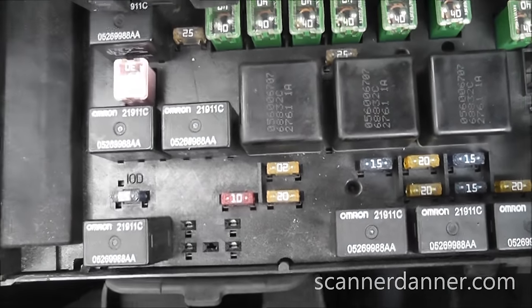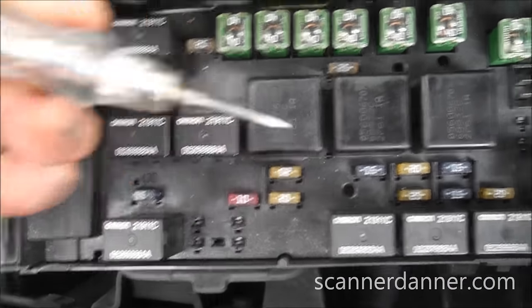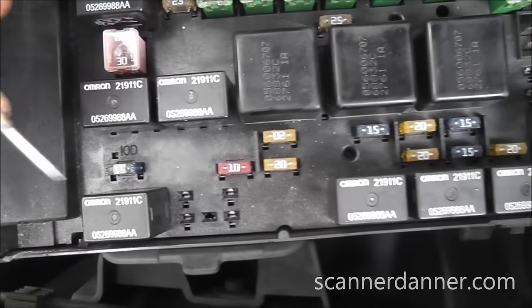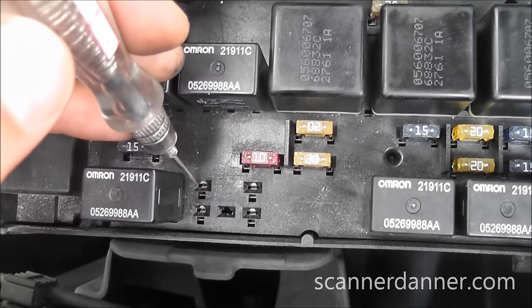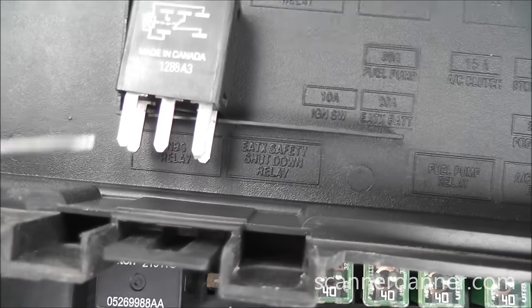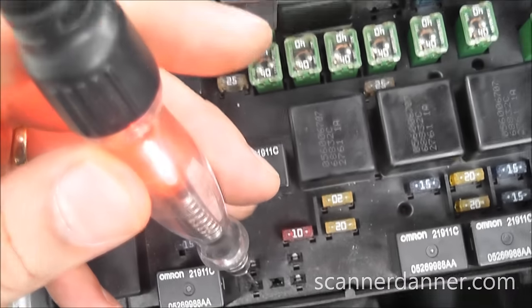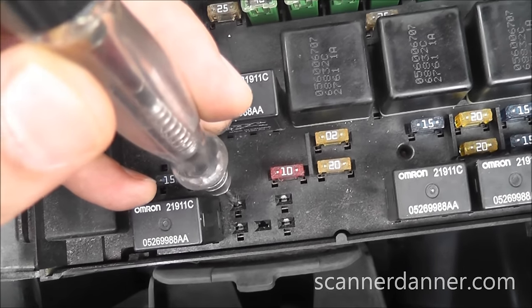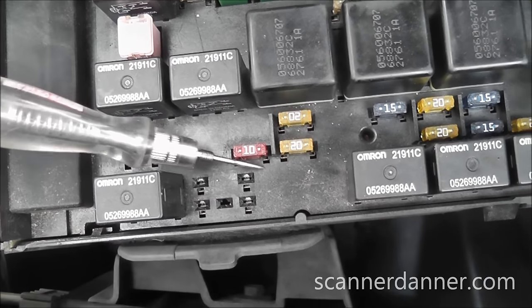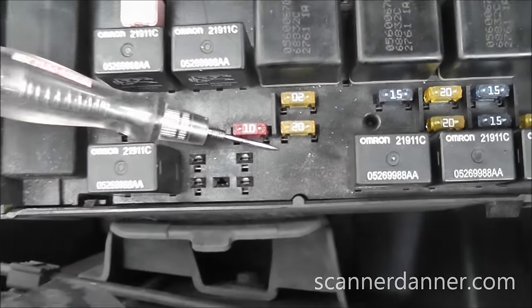Pulling the relay out, I have my test light connected to ground. Always check your test light to make sure it lights. Coming back to my four pins — I do not want to stuff this test light into the terminals. People do that all the time. You'll spread the female terminals and then the relay pins won't contact anymore — you'll have contact problems. Just resting the light on the pins, I found one that's hot right now — bottom left — and nothing on the others.